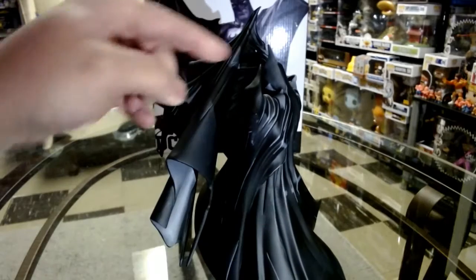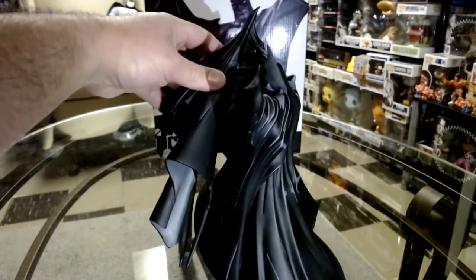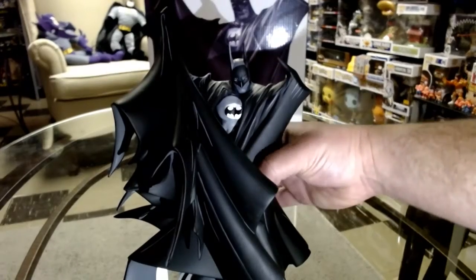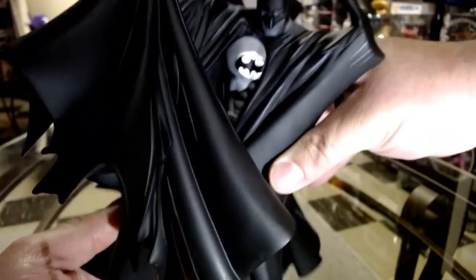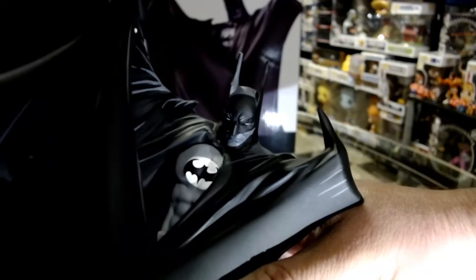He's got some points up here — the peaks — maybe he's got his batarang under there or something like that. The only part you actually see of Batman himself is just a little bit of the chest and stomach, and then his face. Now let's see the portrait — really nice.